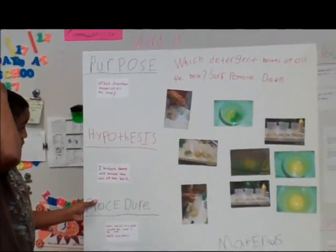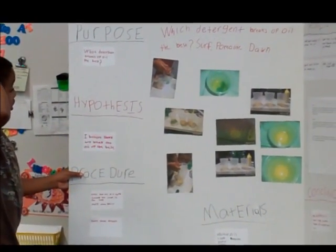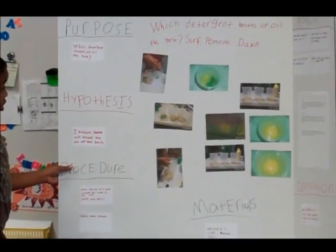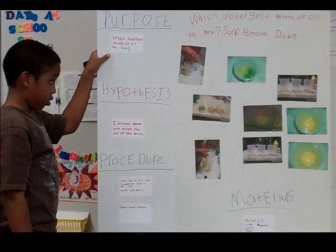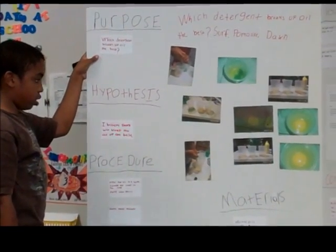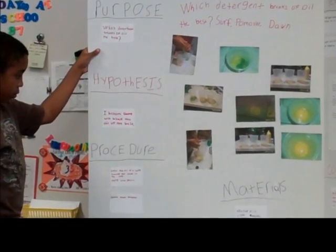I did the oil breakup experiment on the desk. So how did you test it? I had to put oil in one cup — I put oil in three cups. And then I put dish soap in one cup, syrup in one cup, and pomola in the third cup.